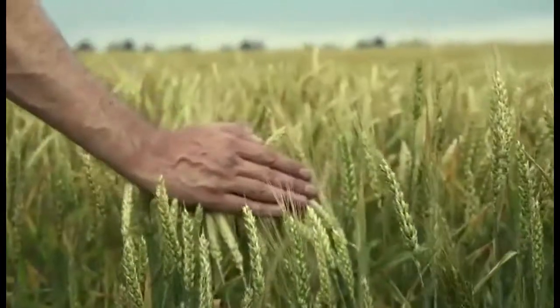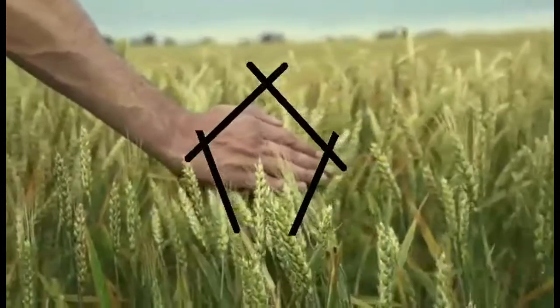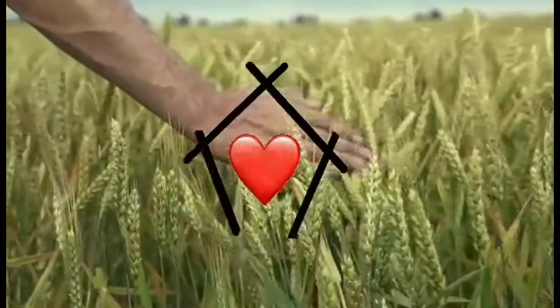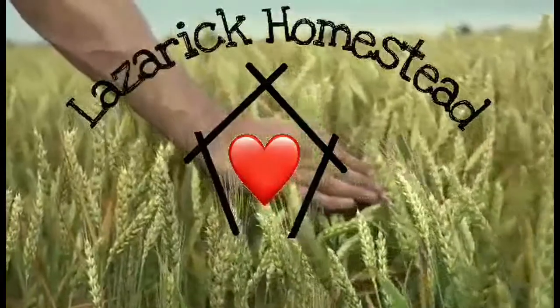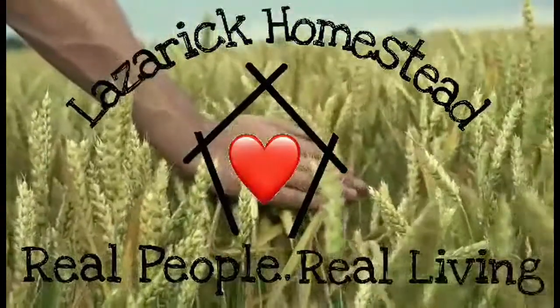Good morning everybody, this is Lee from Lazaric Homestead. I woke up and I was hungry so I'm gonna make some eggs, some bacon, some hash, and some potatoes — follow me along. Lazaric Homestead: real people, real living.